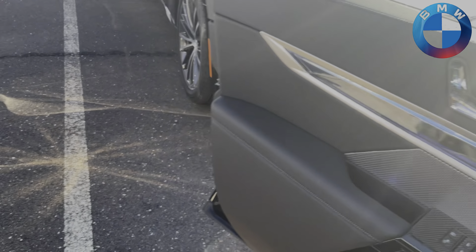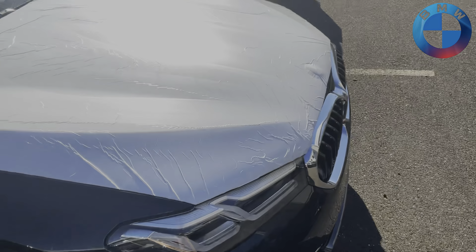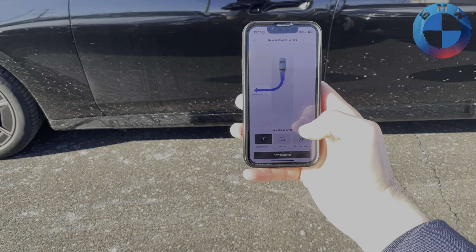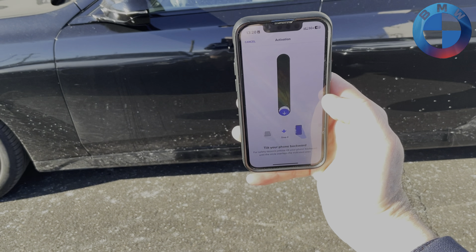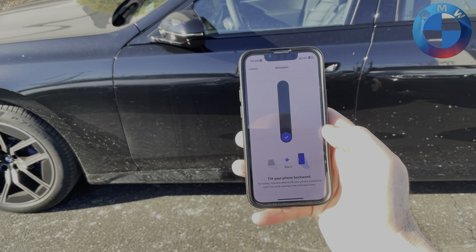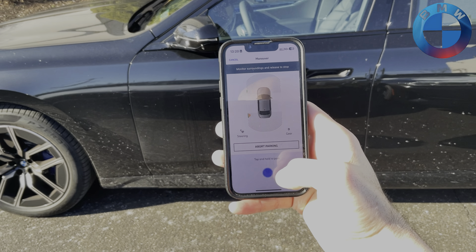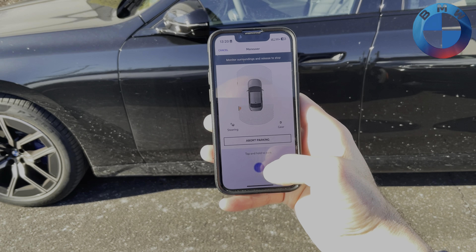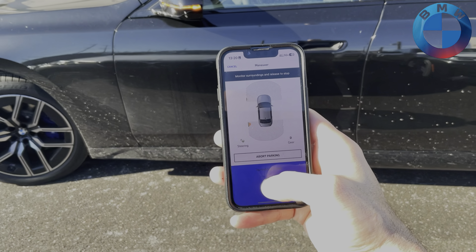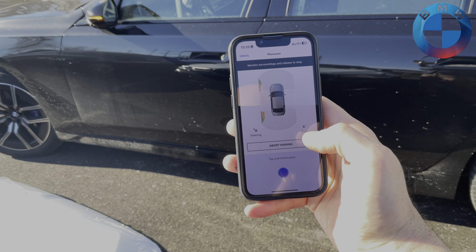We are going to do the perpendicular option. Hopping out — here's our thing — we're going to hit 'Get Started.' Now we calibrate it by moving our phone forward and back to vertical. With that, you hear the car start up. You say yes, there's a disclaimer, and it's going to show us a screen with our parking sensors, steering, and which gear we are in.